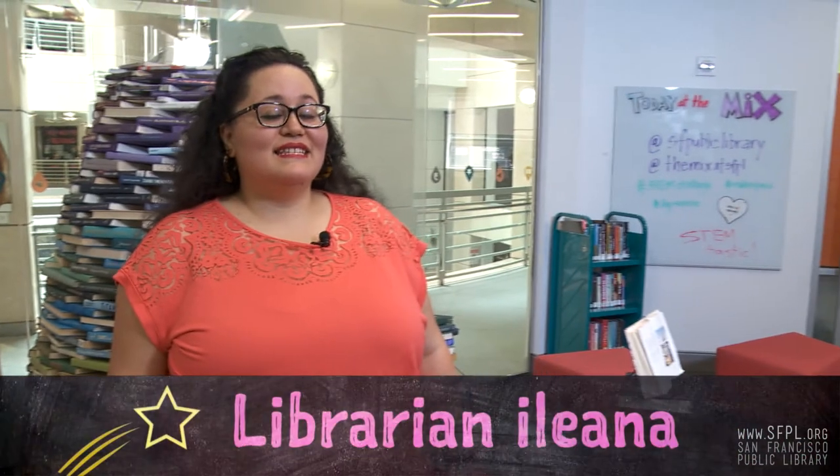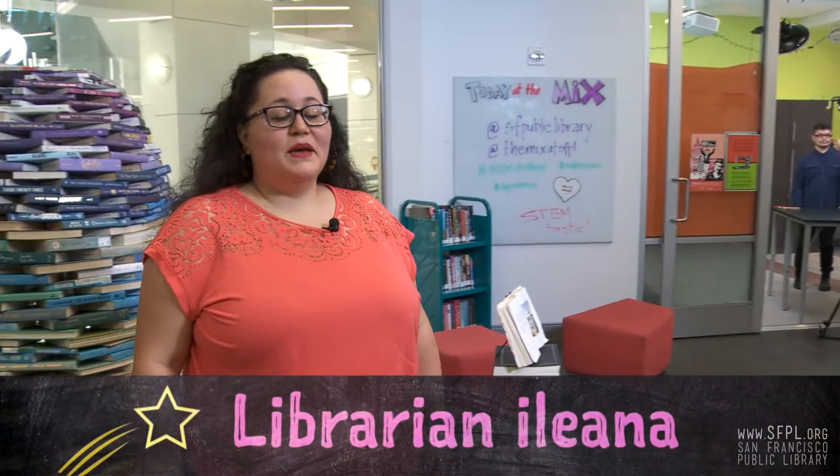Hi, welcome to The Mix, the teen center at the San Francisco Public Library. My name is Ileana and I'm your host for our STEM Challenge Yourself series. Some of our most amazing librarians are going to share their fun and creative projects and experiments for you to do at home.